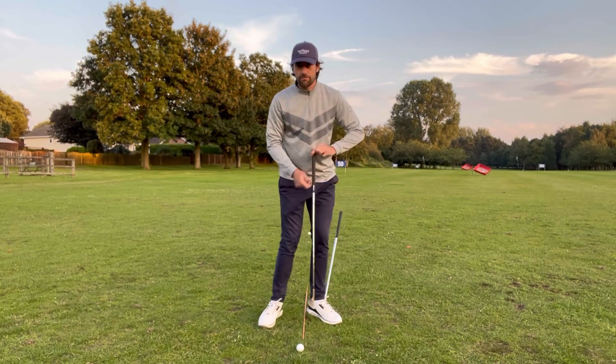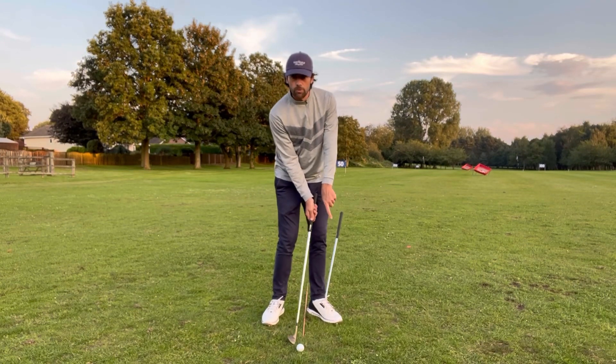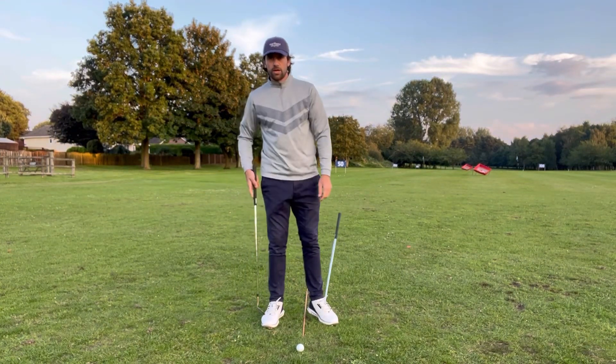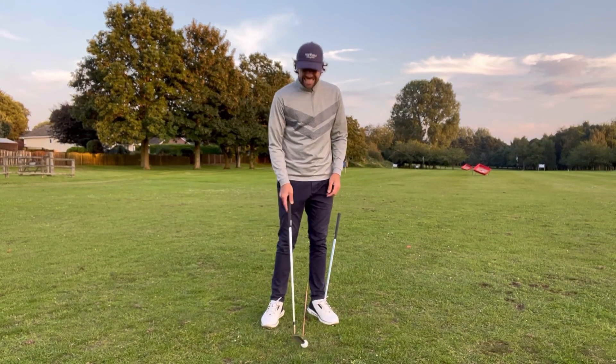You can see how staying fixed against this lead side keeps the low point a lot more predictable. If I start to shift my mass, then the low point is going to be before the ball — so that's a really important thing.